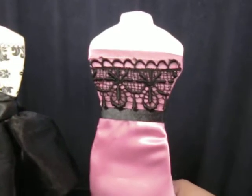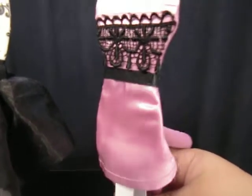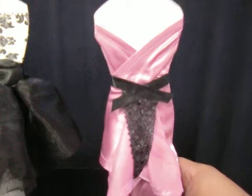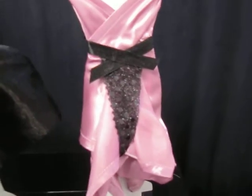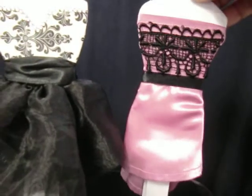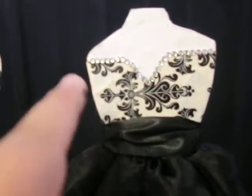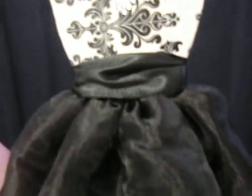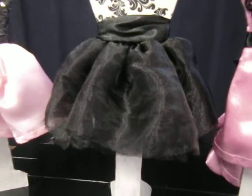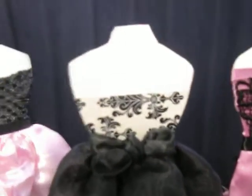This is the front. I put some lace here, ribbon, and scraps of fabric. This is the back — you can see this one actually uses tape. They sell that fancy decorative tape nowadays. I put some bling up here to give it a little sparkle. And this is the back part.